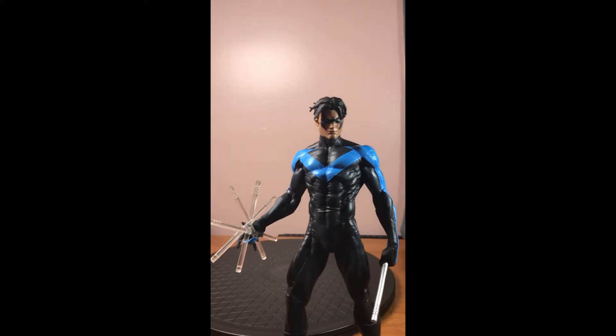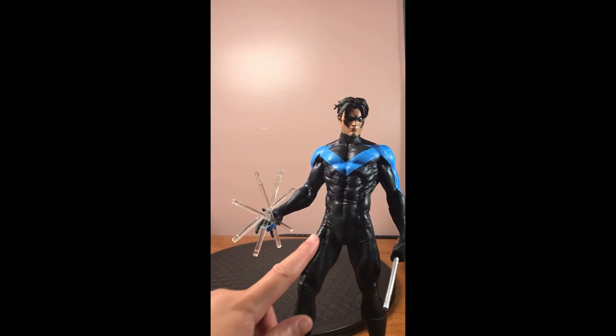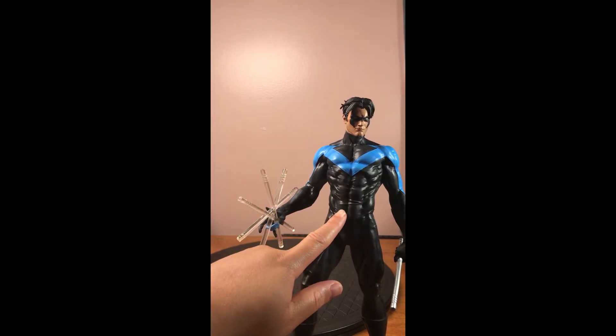Just the detail on this — when I was looking at it online, I didn't really notice all of the detail. It wasn't until I got it that I was like, wow, you can literally see where the costume is stretching.